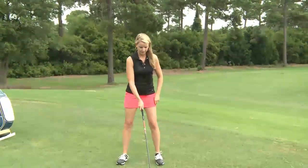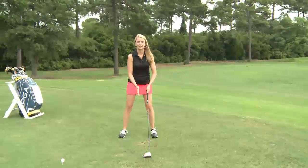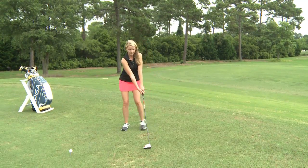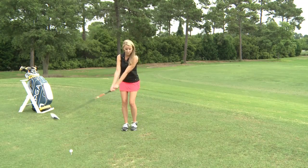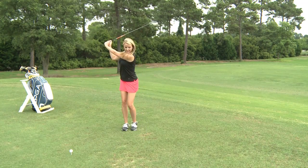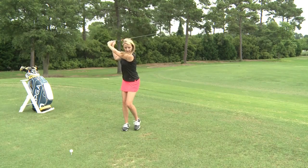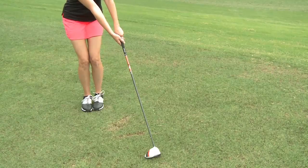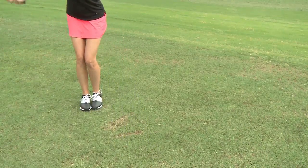When you get set up, you're going to set up in your normal driving position. You're going to bring your forward foot over to your back foot, swing slow. When you get to the top, you're going to step into it and swing fast, just like that. You want to do that about 10 to 15 times to build that muscle memory.